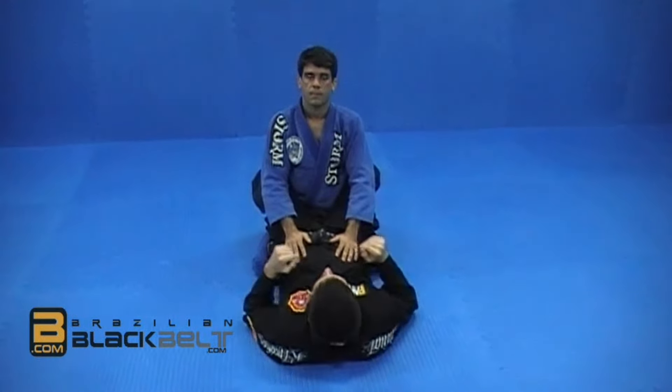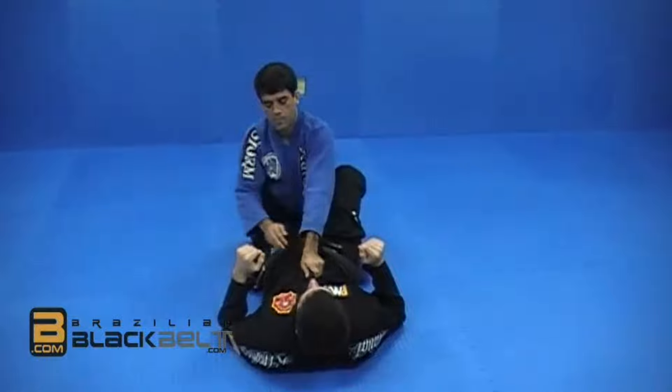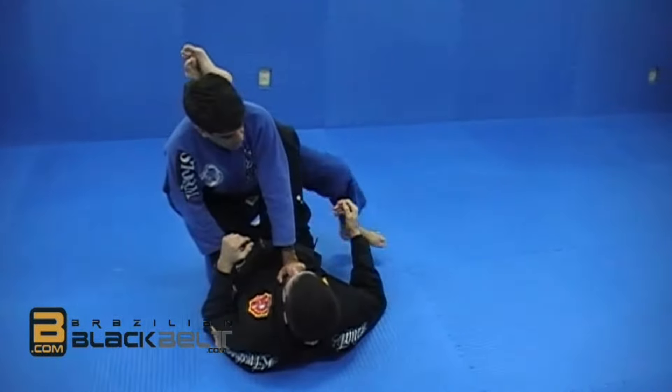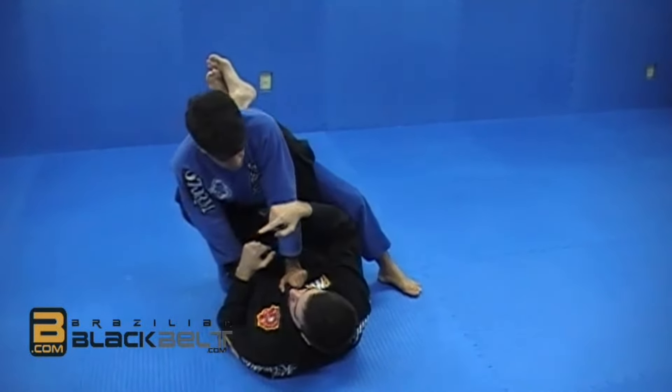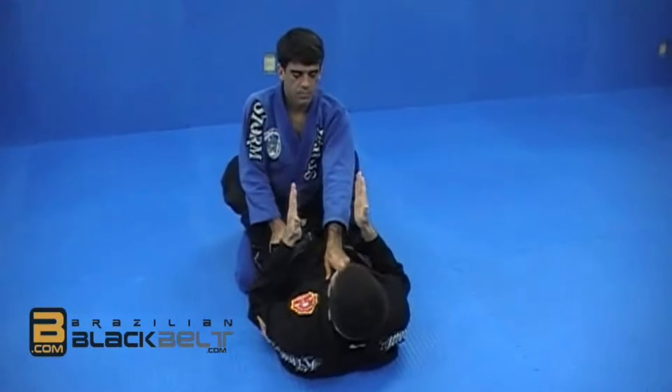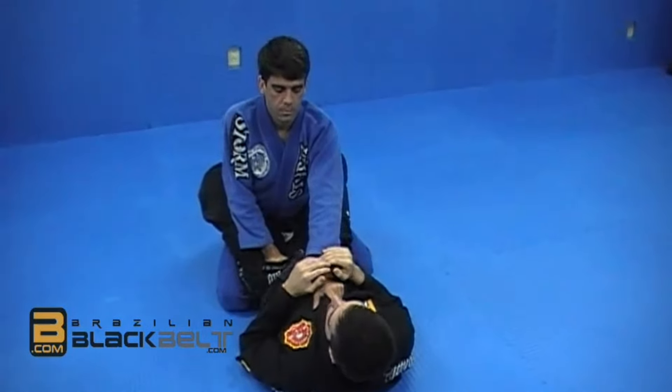This time our opponent is going to start with a normal posture. That last variation is the easiest way to learn the flower sweep because when one leg is up, he's already leaning in one direction. So taking him to that side is very easy. This next one, though, he's right in the middle, so it's going to take a little bit more to generate the sweep.